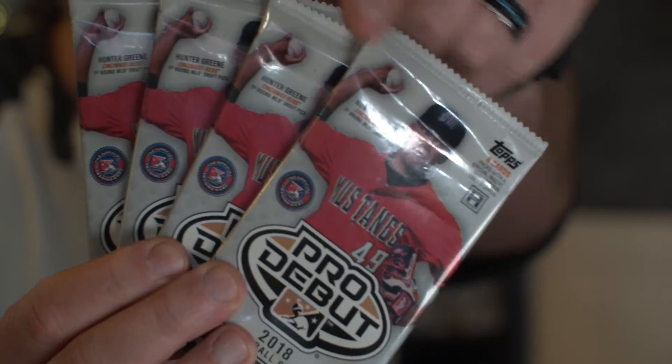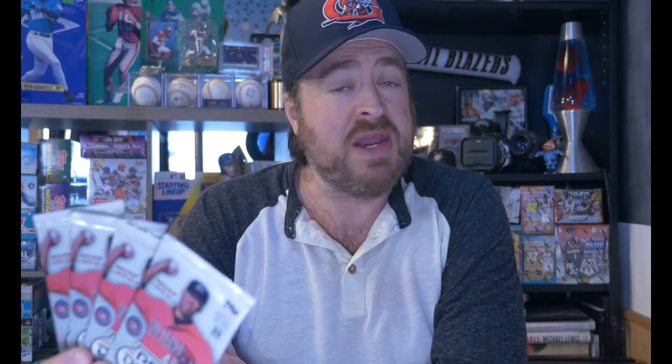Four packs of 2018 Pro Debut baseball. That's Hunter Green, local SoCal boy right on the cover there. He went to Sherman Oaks Notre Dame. If you've watched my show before, you would have seen some highlights. We got four packs, eight cards. We're going to open them and we're going to see what we get.